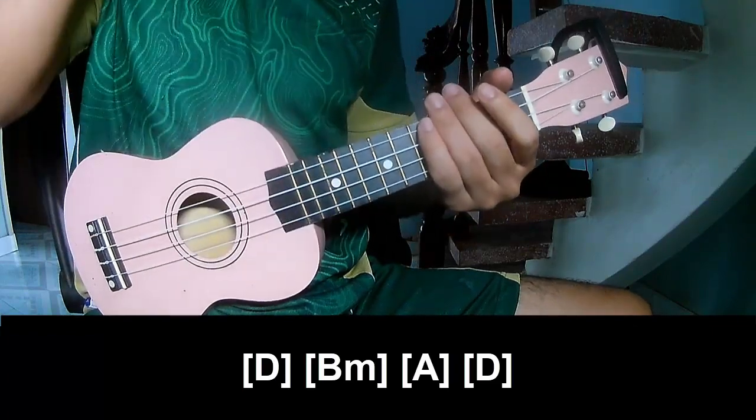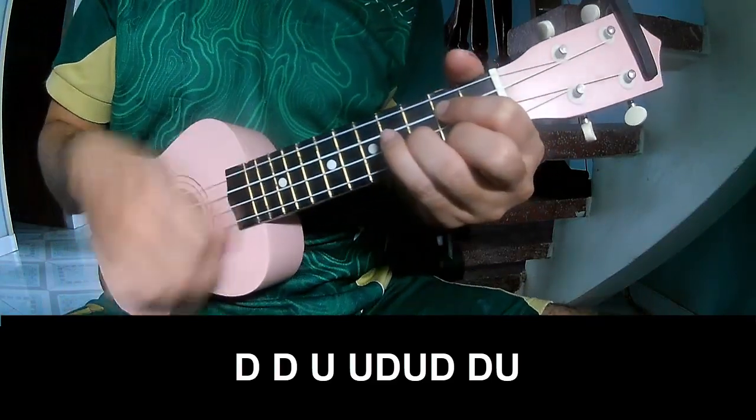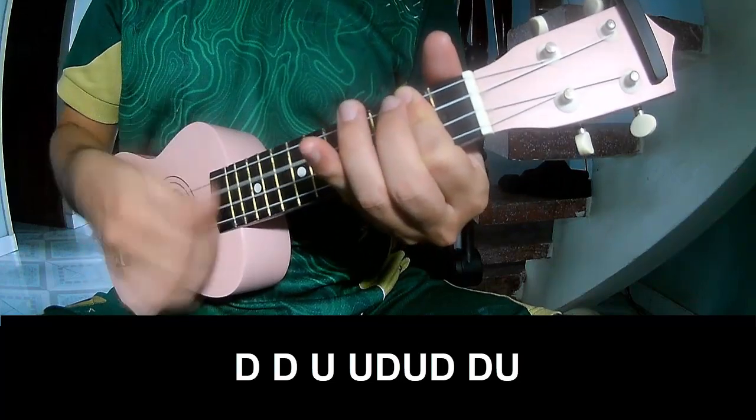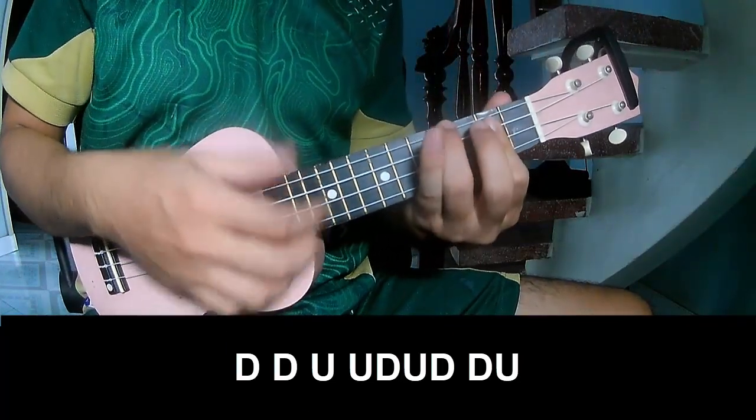The key is strumming the same way throughout. The chord strumming pattern is: down, down, up, up, down, up, down, down, up, up, down, up, down, down, up.